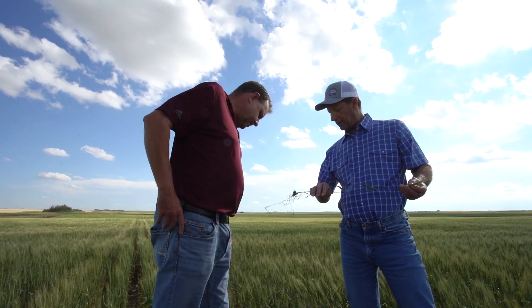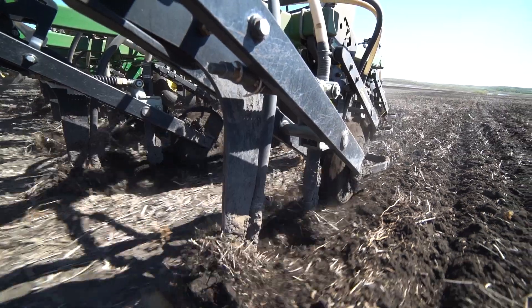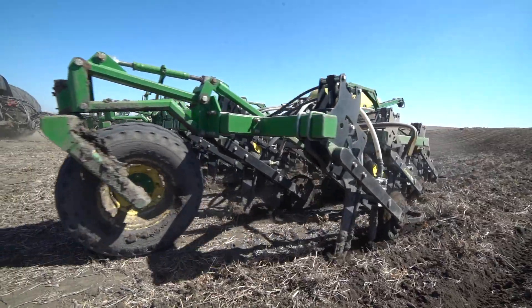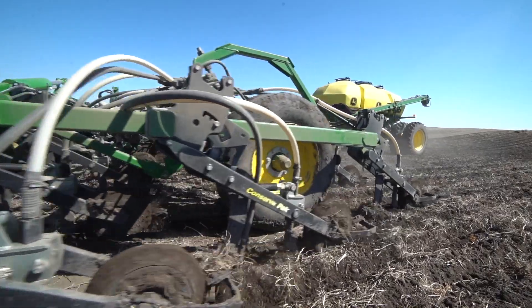You're putting that fertilizer 3 inches deep and the roots go down to the fertilizer. The way that the boot is designed with that upside-down V, it packs that fertilizer so you have less leaching and less volatilization.